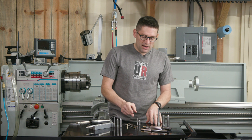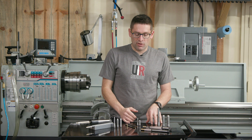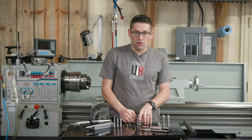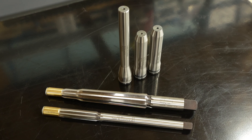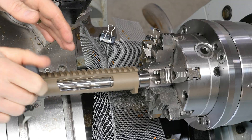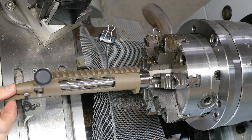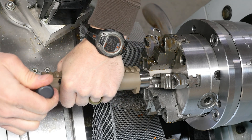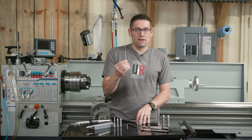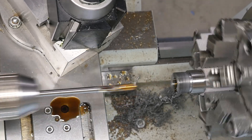The body and neck reamer is step one in the chambering process. You're going to use your go and no-go gauges to confirm your reamer stick-out, thread the action onto the barrel, and drop the bolt to make sure you're exactly where you want to be in terms of chamber cut depth.